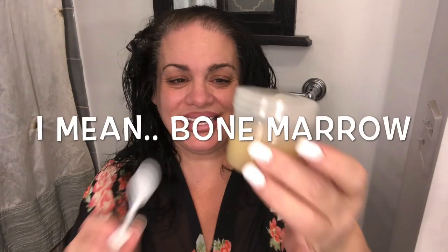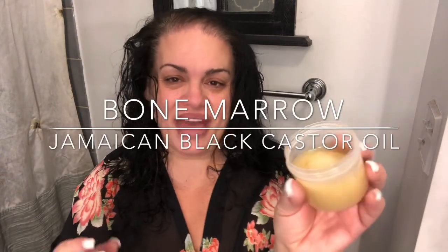Today we're really going to concentrate on the ends — not really the scalp, although I am going to put the bone marrow on. I really want to focus on this part because it gets very stressed and over-processed, and I want to get my curls back and have it be healthier. I'm going to start with my bone marrow. I had it refrigerated and took it out for about half an hour while I showered and shaved my legs, so it's gotten nice and soft. It has a mixture of natural bone marrow and black Jamaican castor oil.